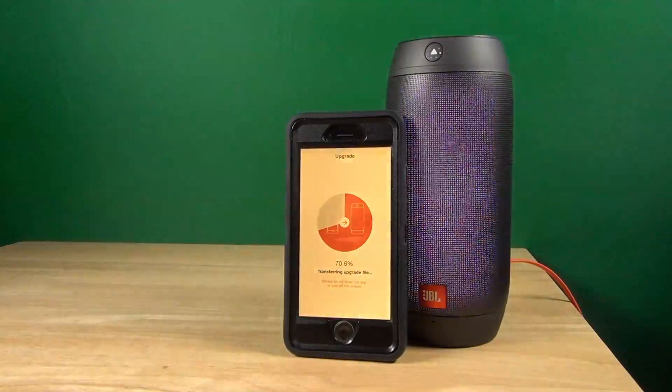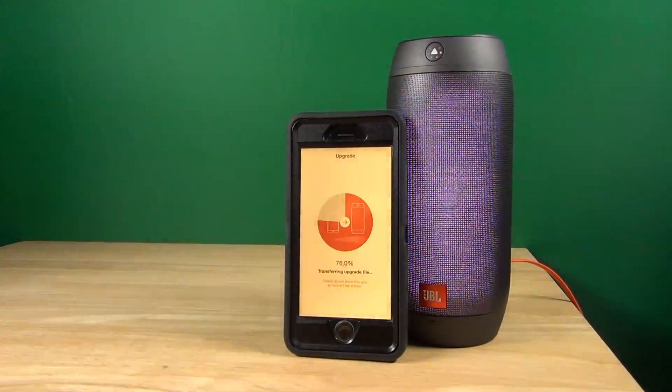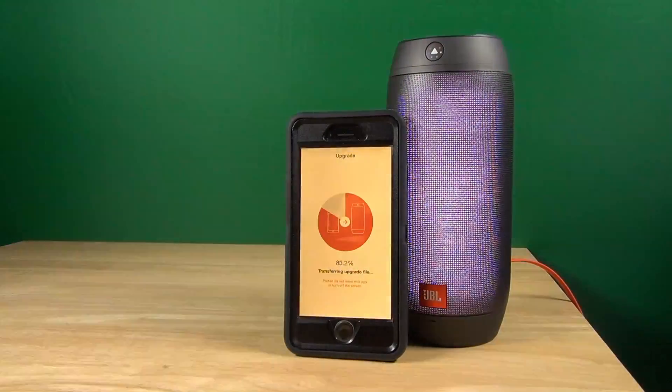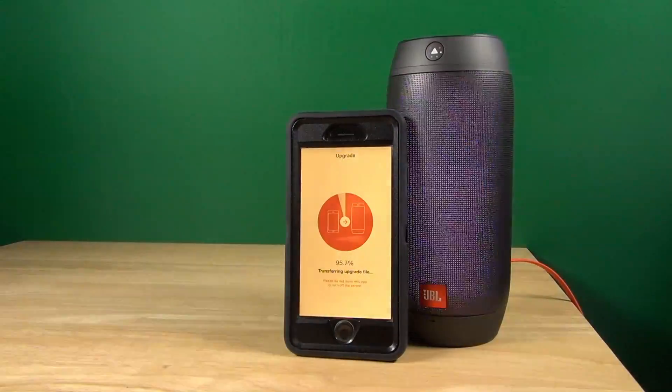And if you know me and if you subscribe to my channel, I am not in the mood to wait that long. So I sped this thing up to an insane speed — fast forwarded it so that we can witness the end of the update and see how that looks.